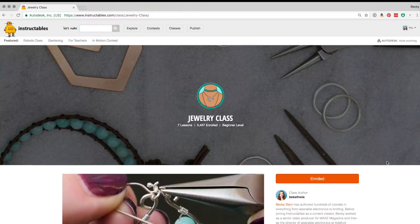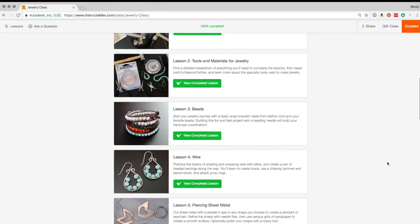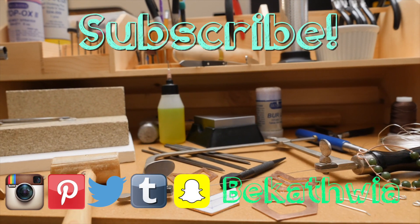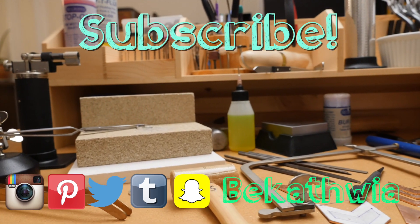This project is an excerpt from my free Instructables Jewelry class, so if you liked it, be sure to check out the other new skills you can learn at the link in the description. Thanks so much for watching and subscribe for more videos each week about DIY tech, crafts, and my life in New York City.